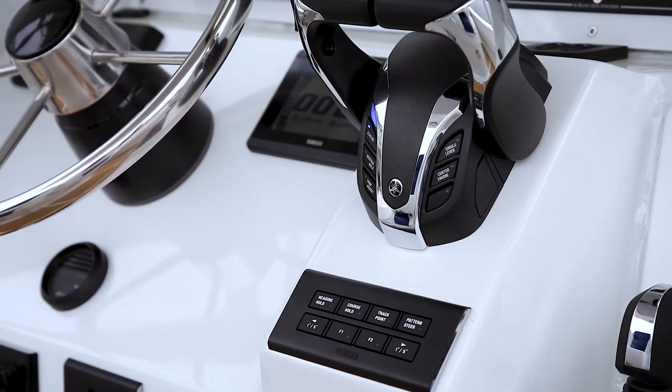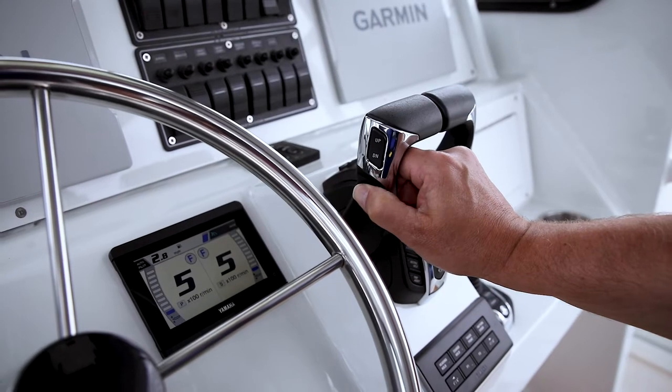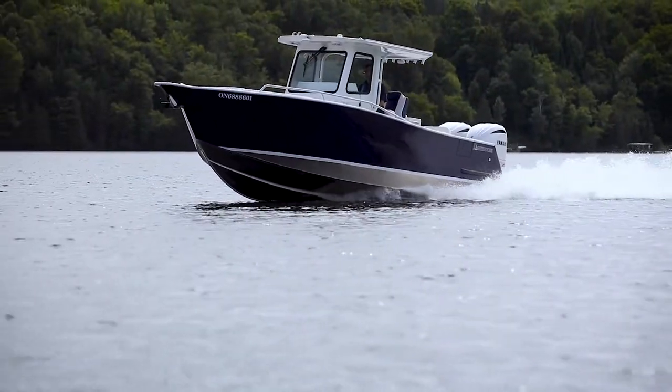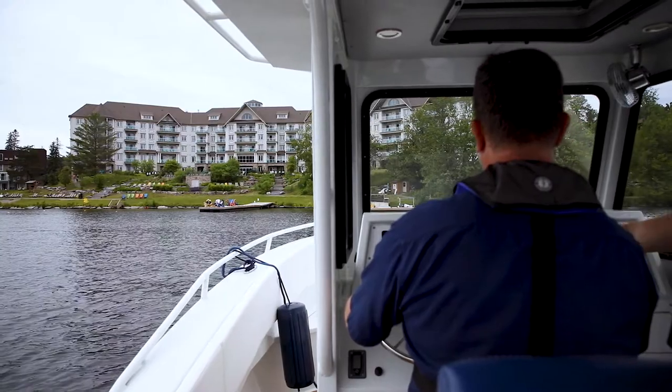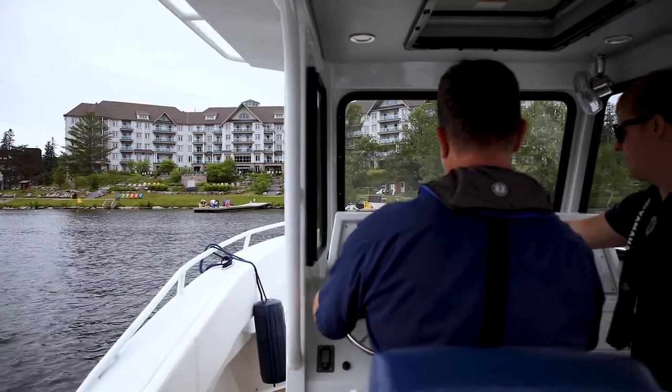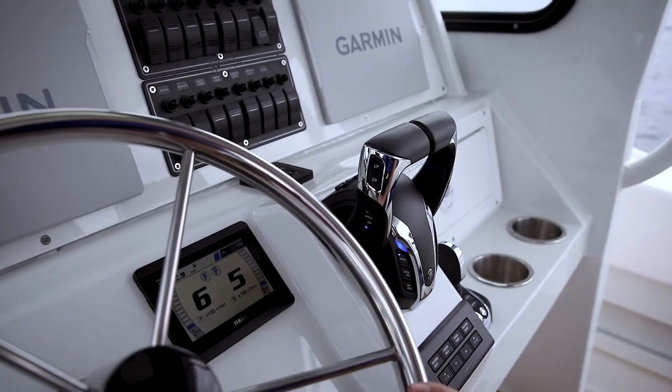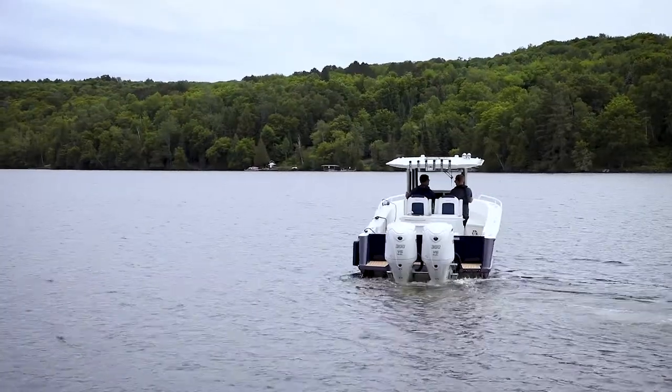Another great feature of the DEC remote is speed control. Speed control allows the operator to fine-tune the boat's speed up or down with a tap of the speed control button located on the side of the remote control lever. It can be used while cruising or trolling. If you desire to go extremely slow, the speed control will enable pattern shift, which will further reduce the trolling speed by shifting the engines in and out of gear to maintain your desired speed.